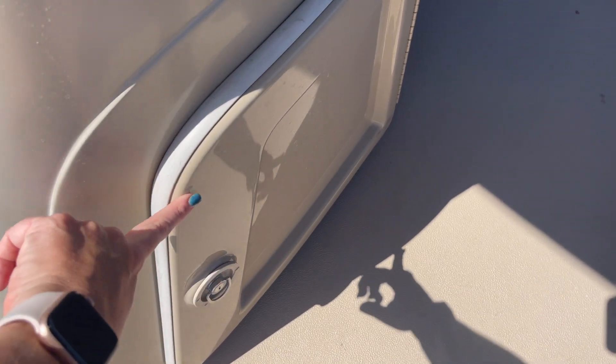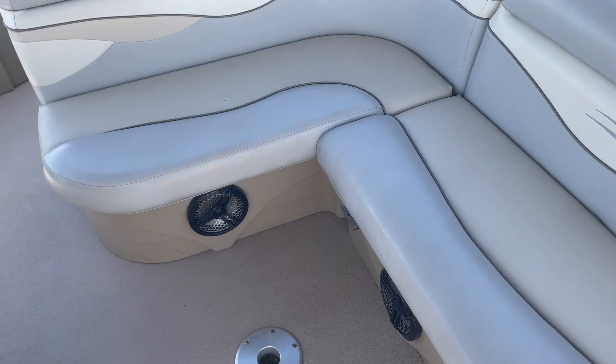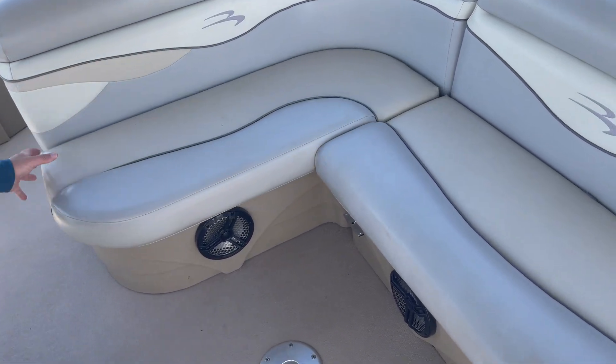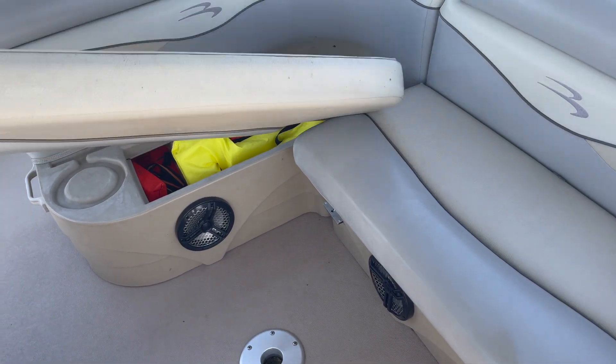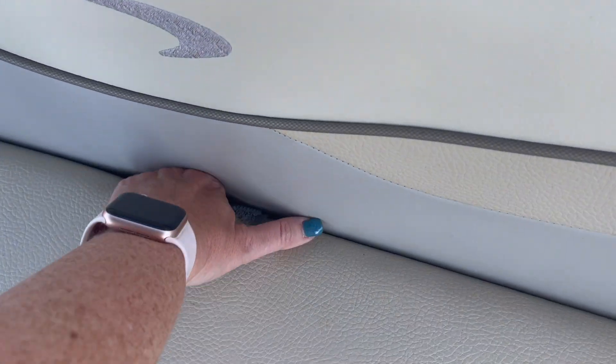In this locker here we have an orange safety box. Inside of the orange safety box is everything you're going to need if you get pulled over by FWC — it's going to have your safety flares, your registration, all of that. Underneath these seats are going to be your life jackets and extra storage. So life jackets there, and we have extra storage inside of here as well.